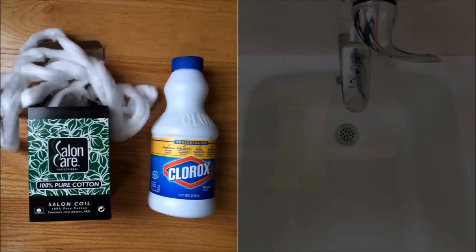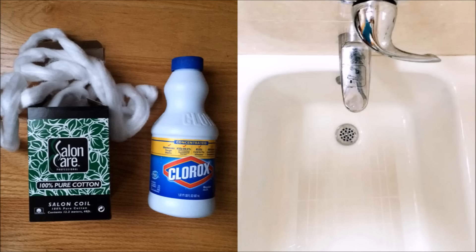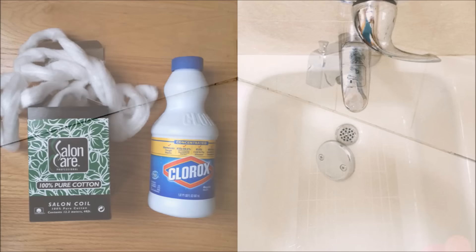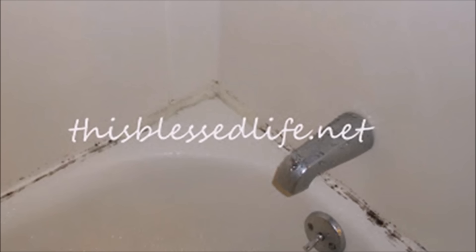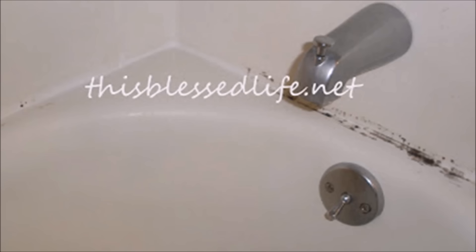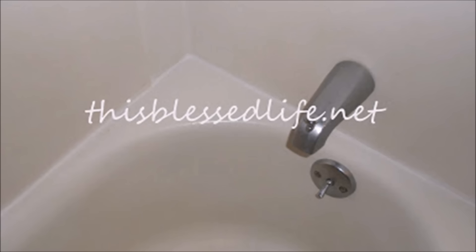Tip 4: Let bleach-soaked cotton coil sit on the mildew in your bathtub overnight. You could re-caulk the edges of your bathtub instead, but if you'd rather not, try this tip. Cut a piece of cotton coil, soak it in bleach, and let it sit overnight on the mold. Then use a Q-tip to press it into the mold so you don't get bleach on your fingers. Look at the difference — isn't it incredible?